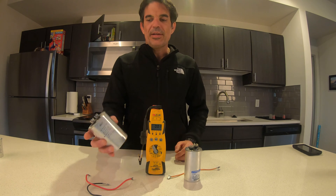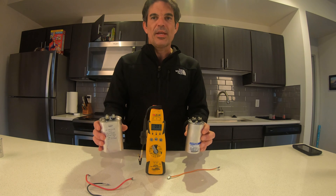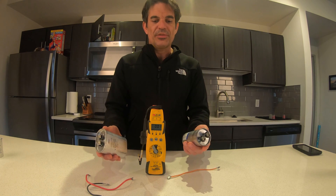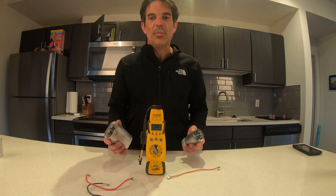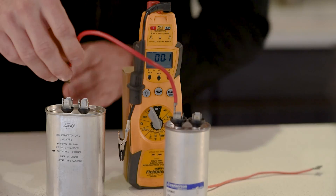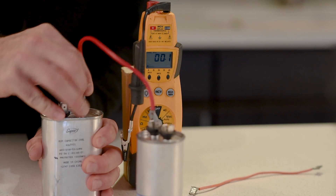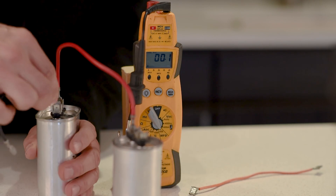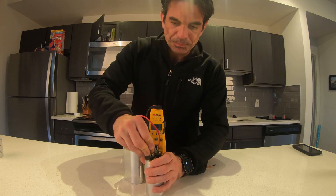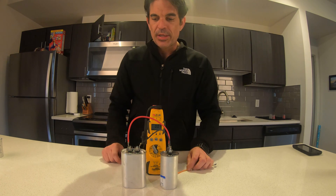What I did to make it work — and it is a permanent fix — is if you have a 40 MFD and another 40 MFD and you wire them in parallel, they equal 80 MFD. When you wire capacitors in parallel, you just add them up. To wire them in parallel, you just connect two wires — put one on the inside like this.